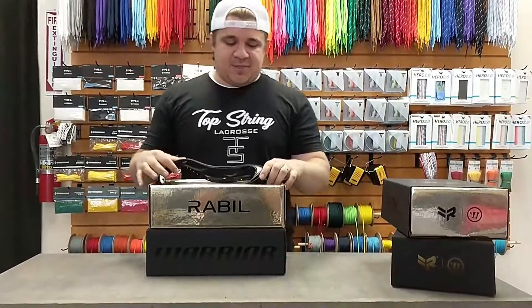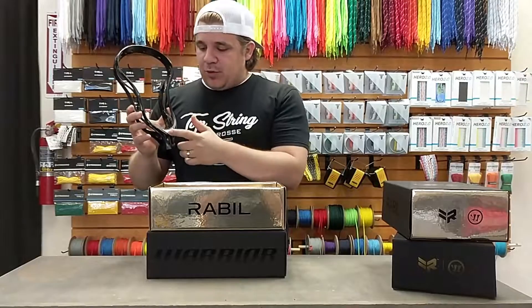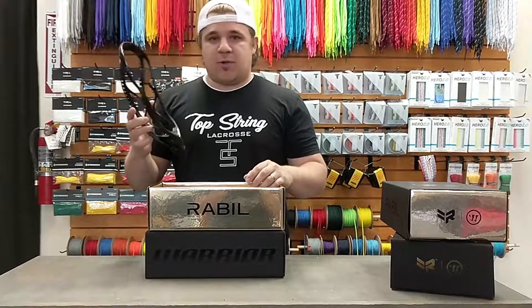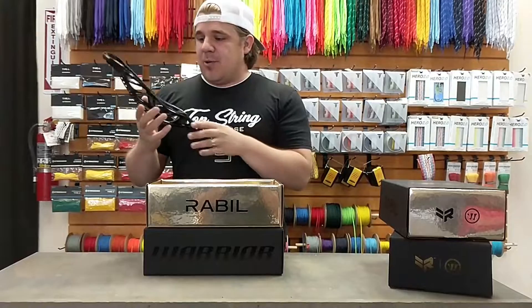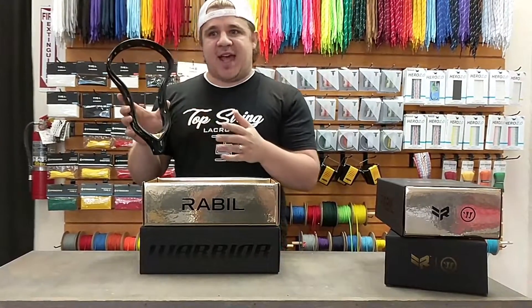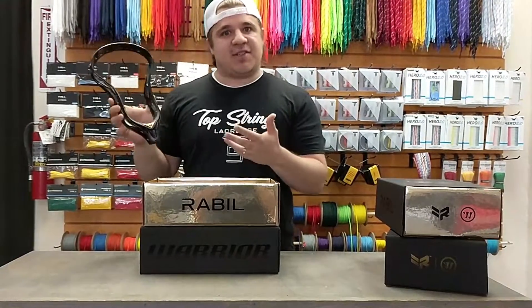Inside the box here we have the Rabel II limited edition head with the gold logo on the bottom. Honestly, the Rabel II was one of the most popular heads of all time and they are still extremely hard to find right now. One of the big things with this is a little bit tighter throat compared to heads in 2019, so this will be one of the best parts of the pack.